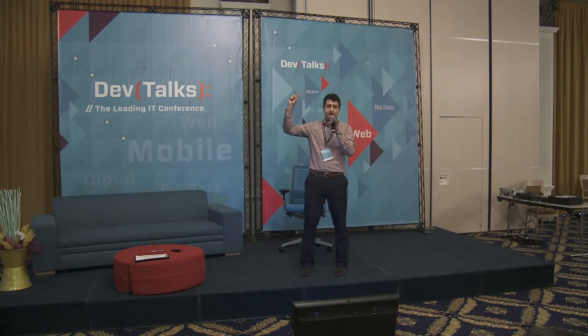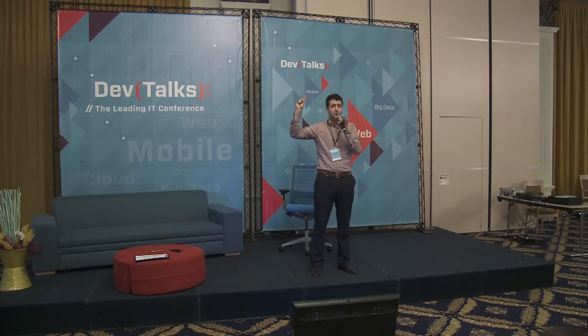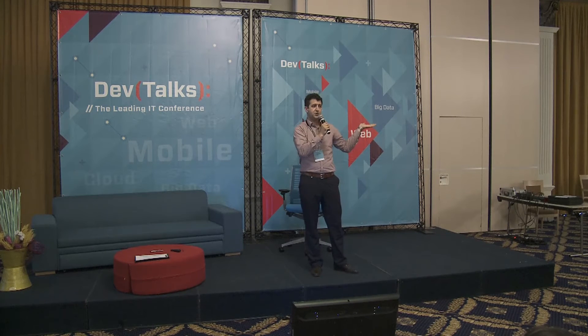Now, your other hand — I have the microphone in one hand, so I'm just going to try to show you. Please put your palm, your left hand palm, towards your left neighbour.